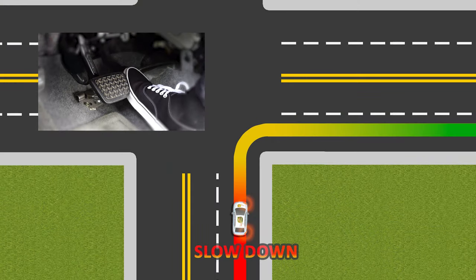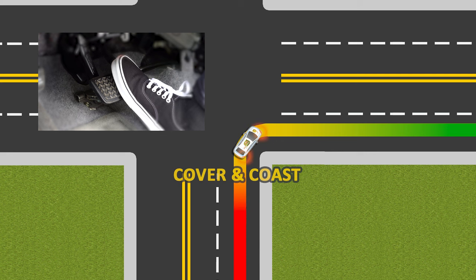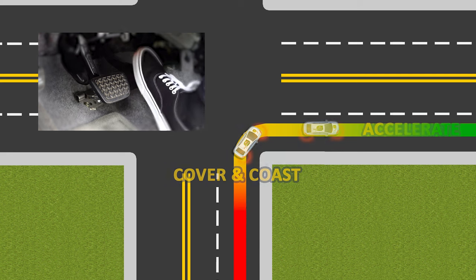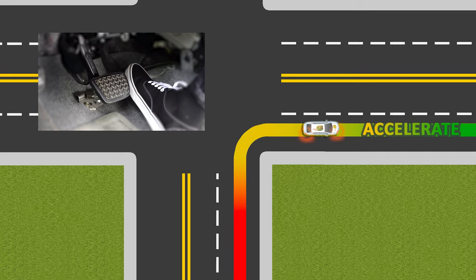Don't forget the speed blueprint for a rolling right turn: slow down well before the turn, release and cover the brake coasting through the arc of the turn, then accelerate out of the turn. Say it one more time: slow before, cover during, accelerate out.